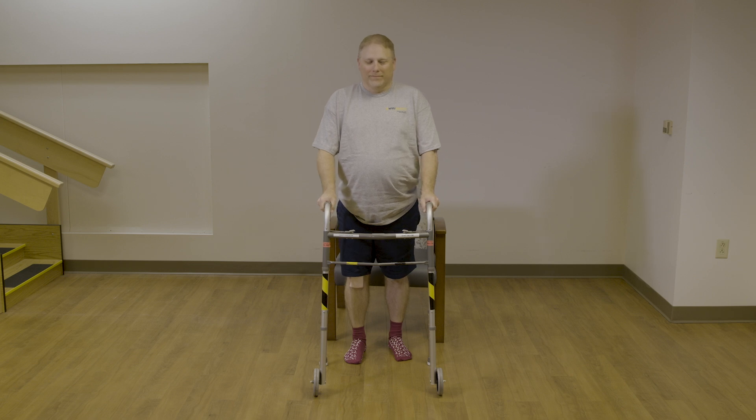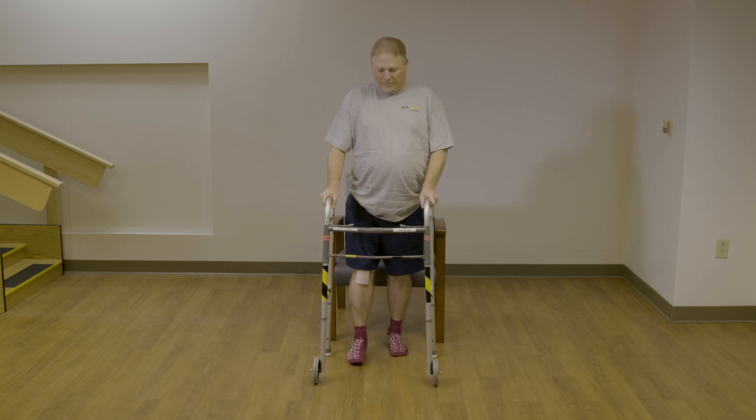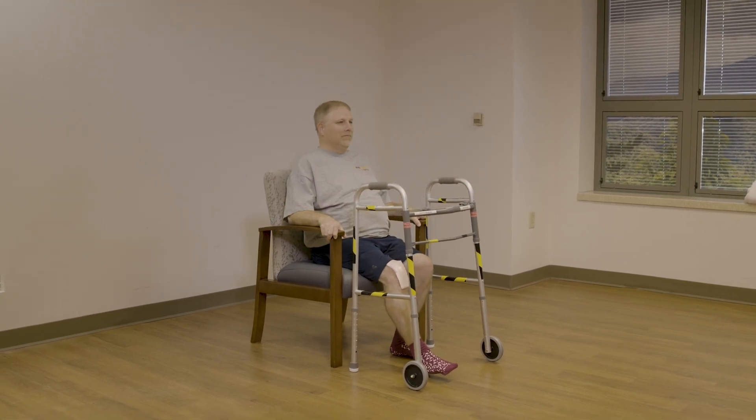To sit down, you are going to back up until you feel the chair on the back of your legs, step your surgery leg out in front of you slightly, then reach one hand back for the armrest and then the other and lower yourself slowly into the chair.